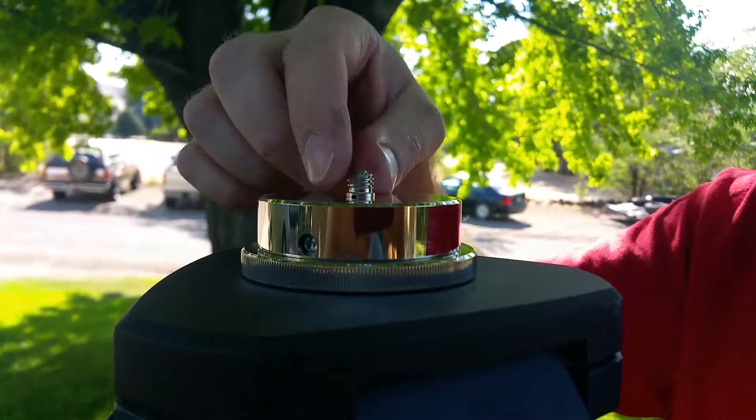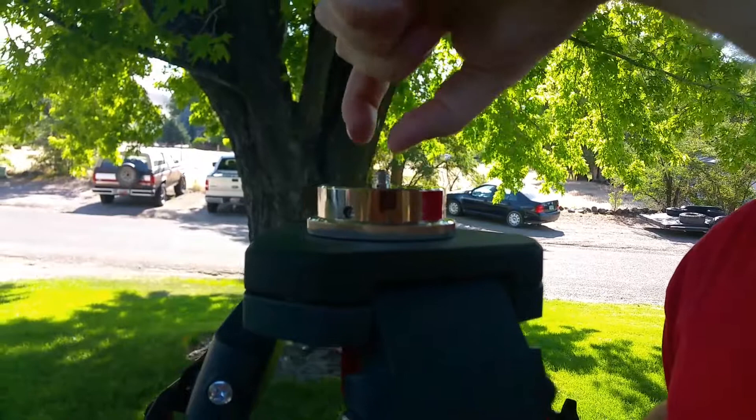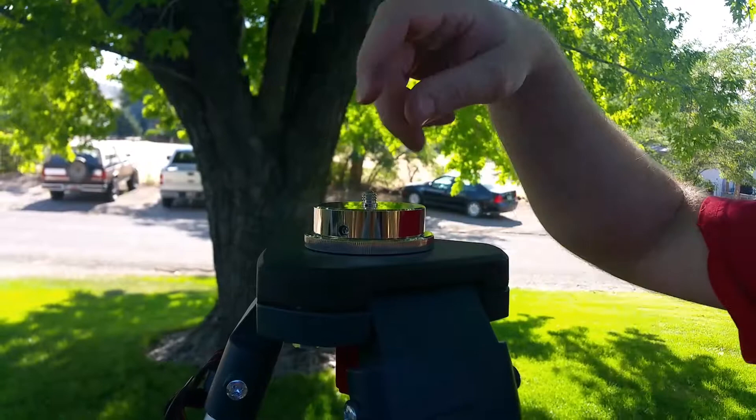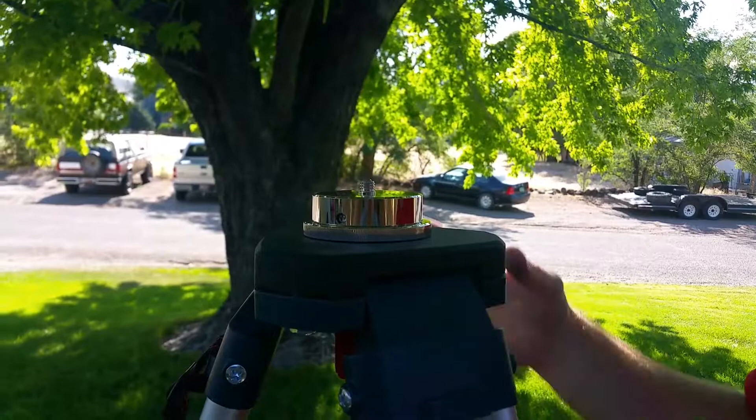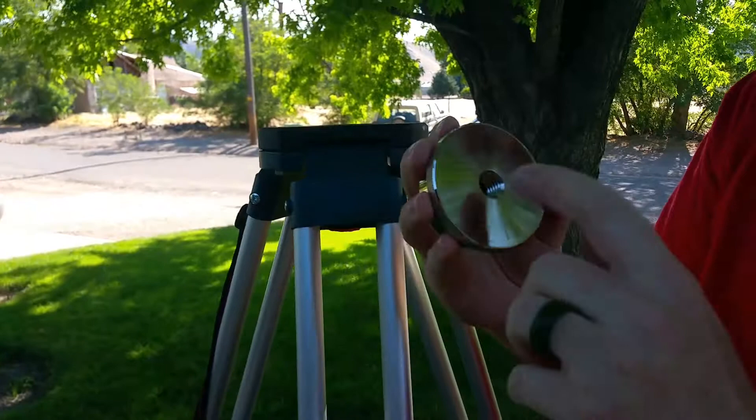This is actually a sleeve that screws onto the normal fitting that comes with the transit tripod, which is a small thread — I can't remember the exact dimensions. You can buy these little sleeves with threads on them that step up to a bigger size. I bought a 10-pack of those for about three dollars.